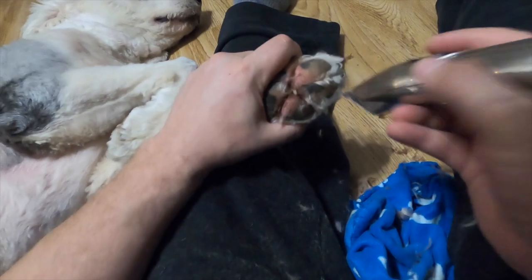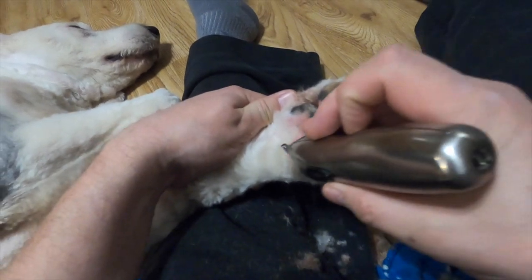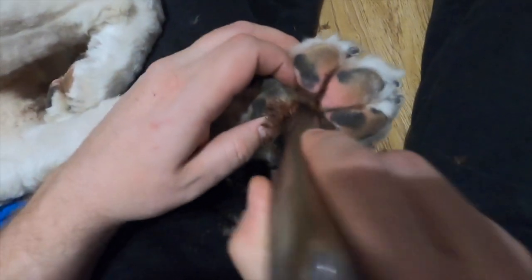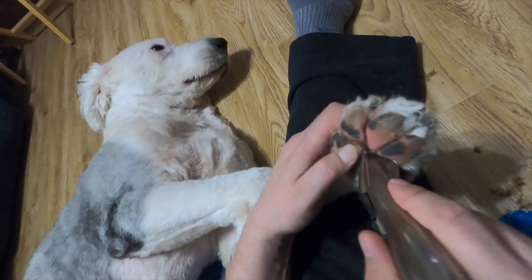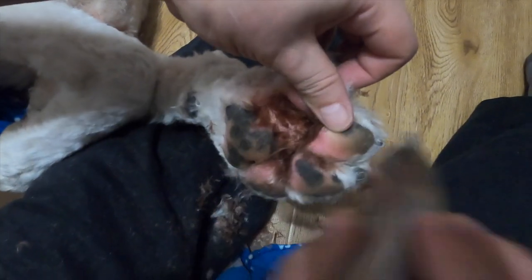We're on the last paw now. You can tell the front doesn't make him flinch at all. He was definitely due for trimming — you can see the matted hair and he had red hair between the pads, which indicates he was uncomfortable. But he's all clear now — look at him, he's like 'come on, get it done!' He likes it. We'd love to hear what you guys use to trim the pads of your dogs.